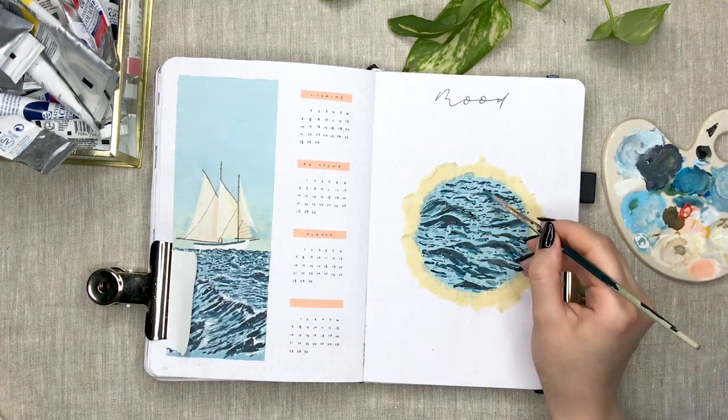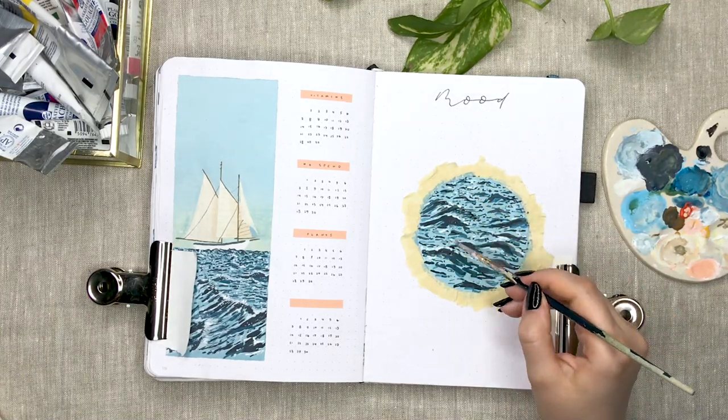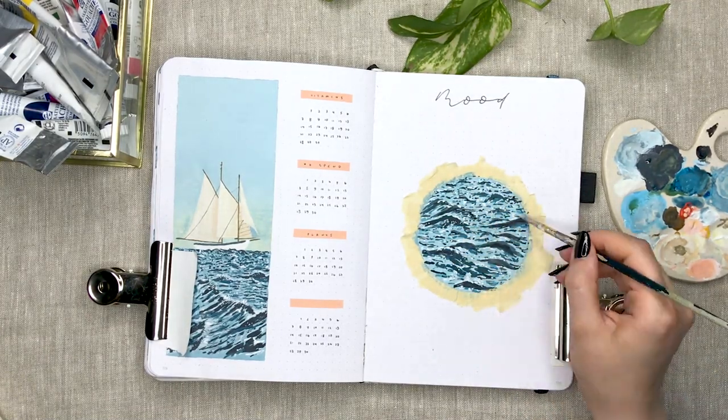I used the same technique for this painting as I did with the waves on the other page and I think these two pages ended up looking really nice together.